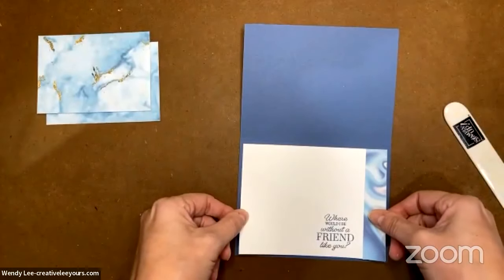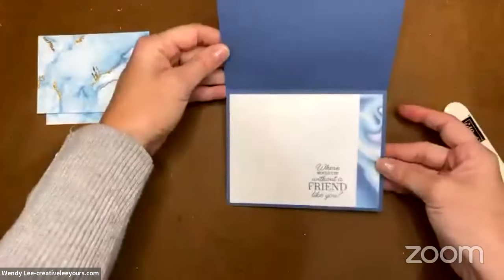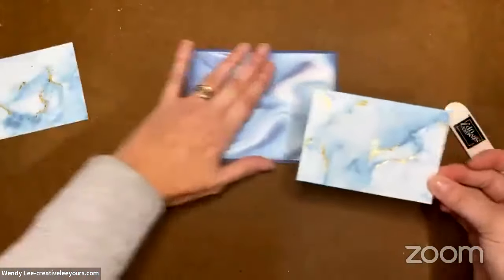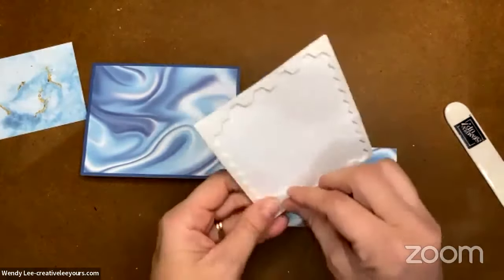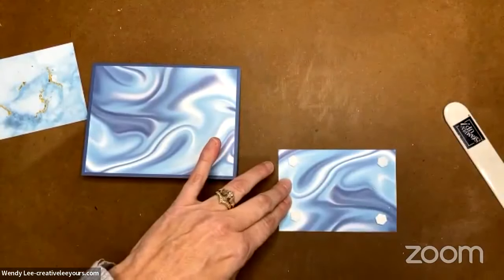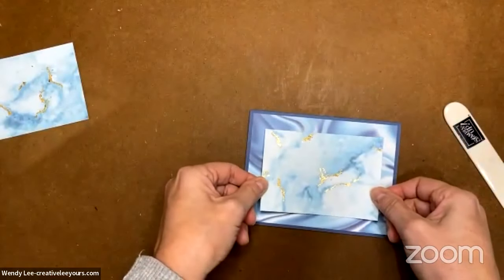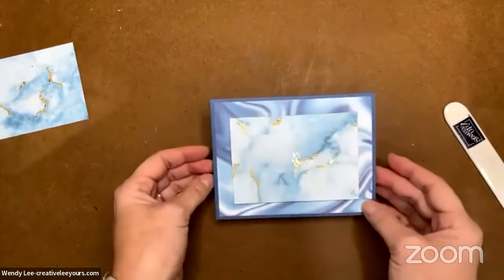You guys like the gold leafing — some of you are definite fans! It is a bit messy from what I'm seeing. Let's go ahead and finish the outside. It's super simple — I'm just going to take one of the pieces we created and put dimensionals on the back. I kept this pretty simple because I didn't want to take away from the cool gold veining we added to the paper. You could add a layer if you wanted to.